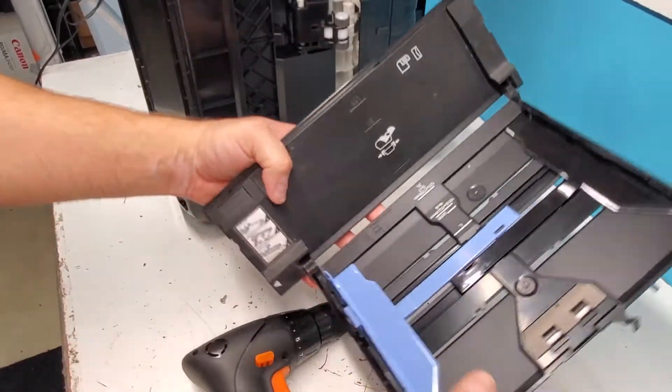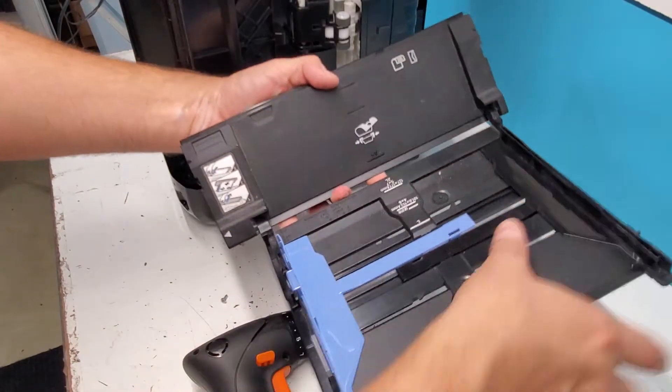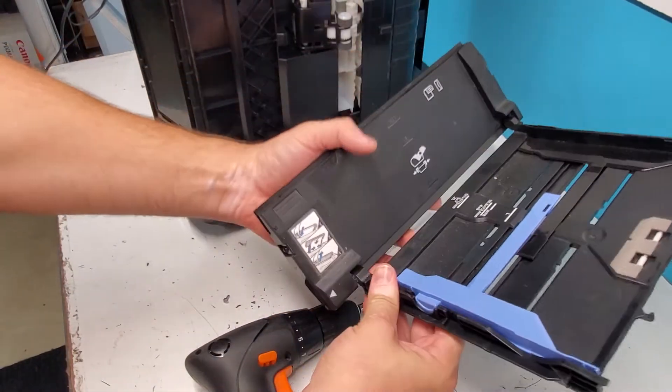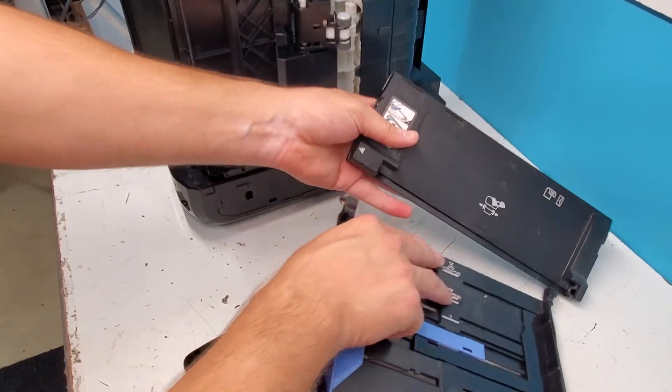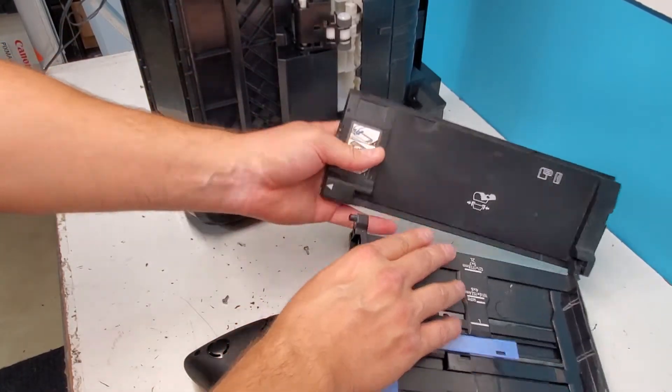And this comes out just like so. If it's shipped to you, sometimes it's shipped like this where this is disassembled, and sometimes just as a whole piece. But this is how it comes out, and if you want to put it back in, that's how it goes back in.